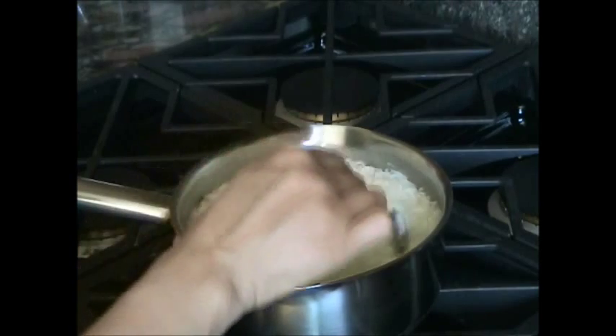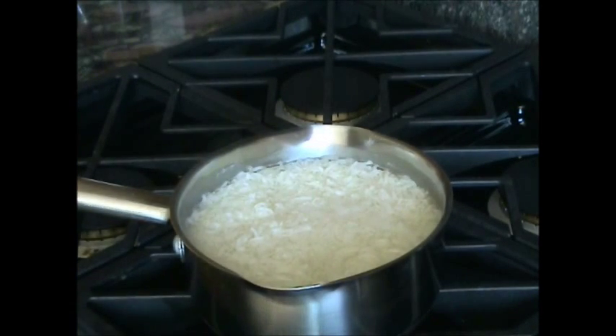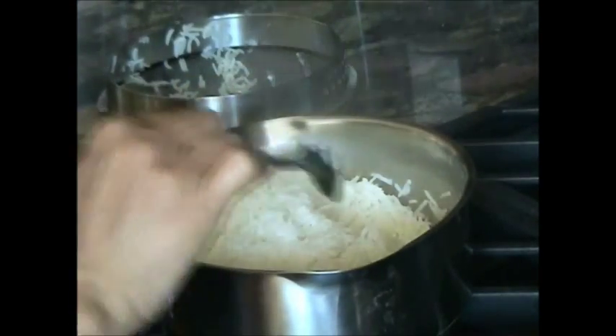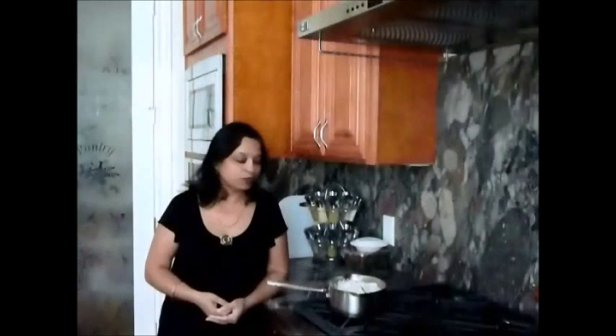Now I am gonna drain the excess water. Now you see it is very fluffy and all the grains are separate. This basmati rice is ready to eat. Serve hot and enjoy with any kind of lentil or curry. Thanks for watching. See you next time with a new recipe.